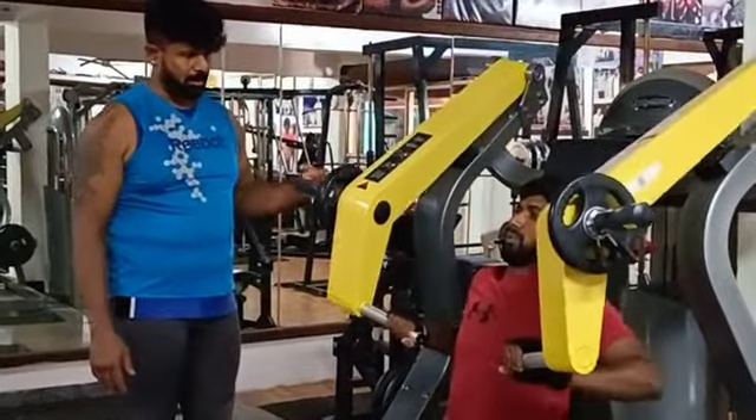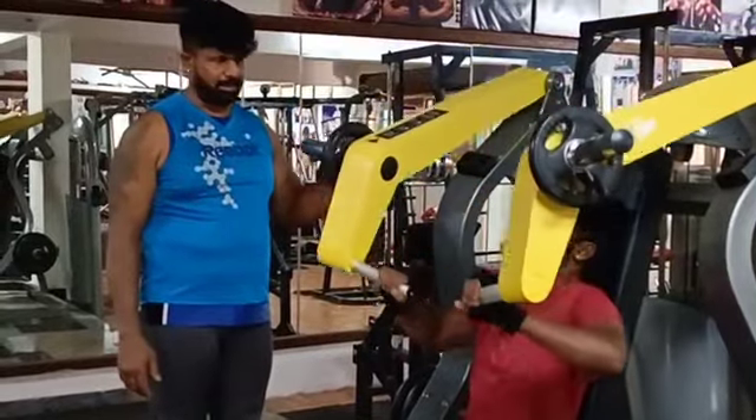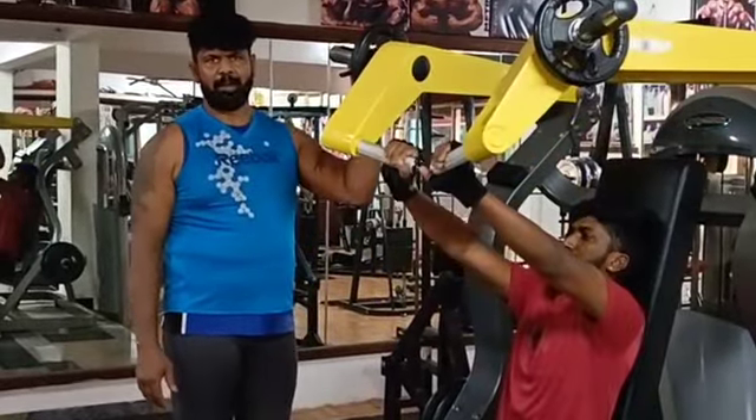Breathe in, breathe out. The purpose of this exercise is for the upper chest. Seated incline chest press — breathe in, breathe out. The purpose of the rings is for the upper abs.